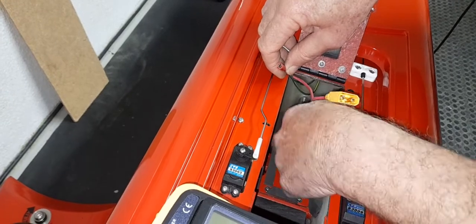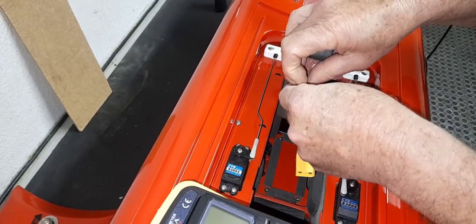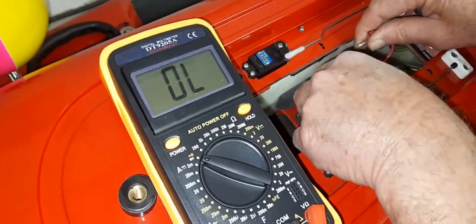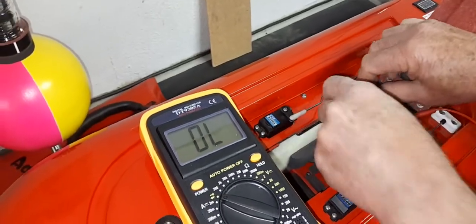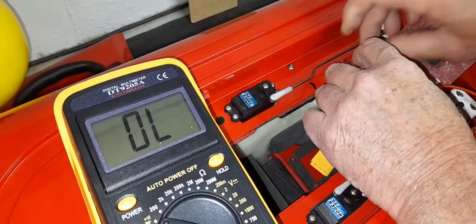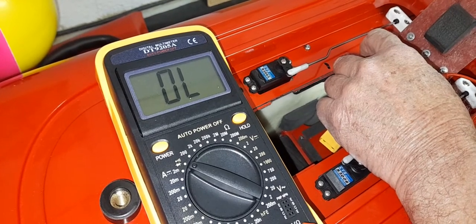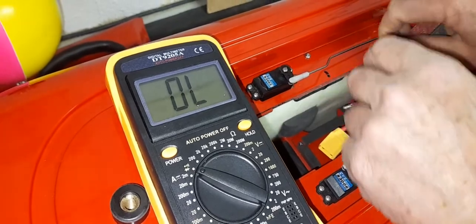With those two wires connected to each other, the switch is bypassed. But while we're here, we can also check the switch by selecting the ohm scale on the meter. I've hooked one lead to one side and touch the other side — when I put the switch on, I get continuity. The meter reads zero and I get a tone, indicating continuity when the switch is on. The switch is in good order, so the fault is not with the switch.